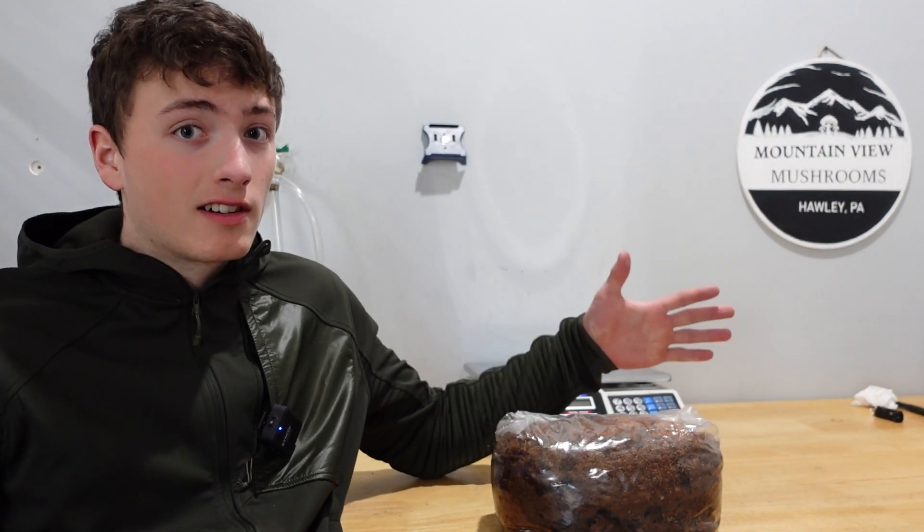Can we inoculate a sterilized mushroom block without any sterile technique, no HEPA filter, and no still air box? Let's find out.